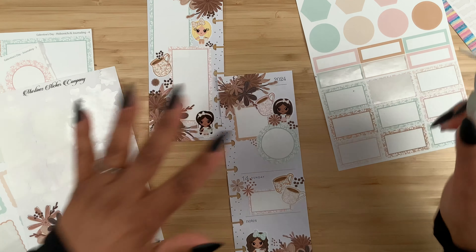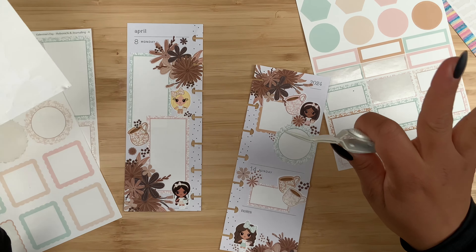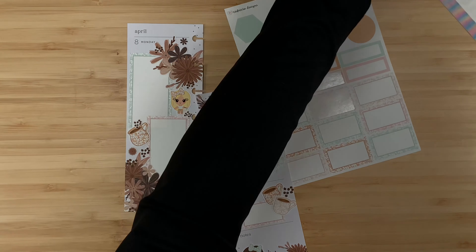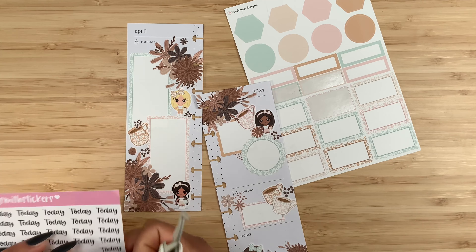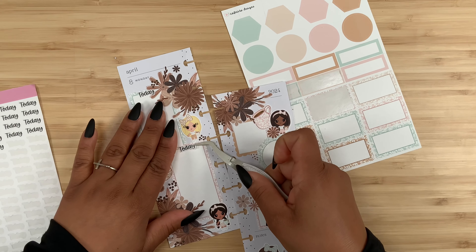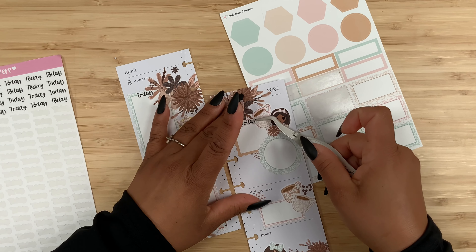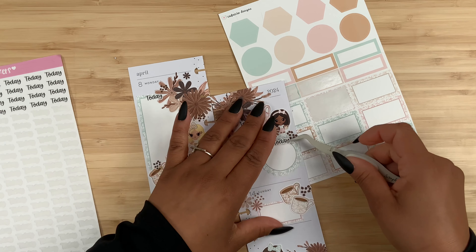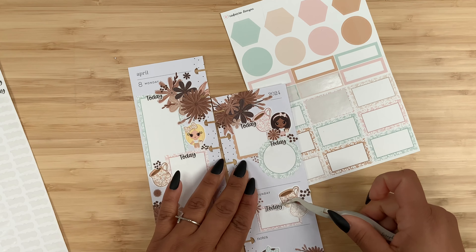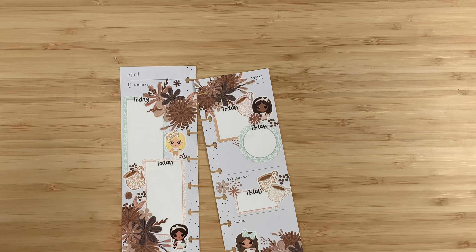I think we're good and don't need to do anything else. What needs to happen now is simply add my script stickers. This one is going to go over here for Monday and Tuesday, this box is for Wednesday and Thursday, and this one is Friday, Saturday, and Sunday. I just think that the script stickers make such a big difference — that's why I love adding them. That looks so good.